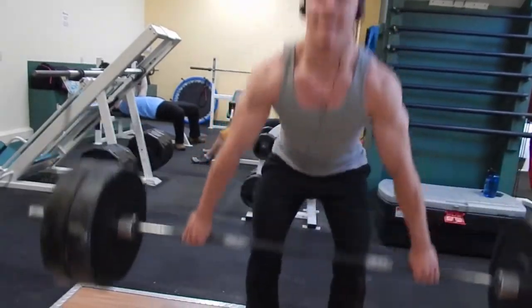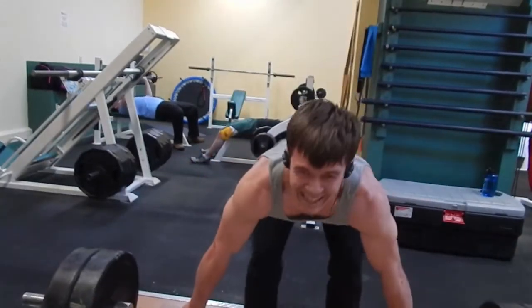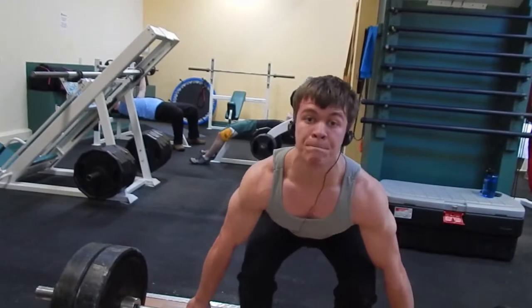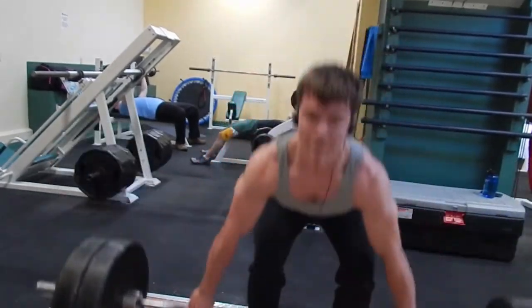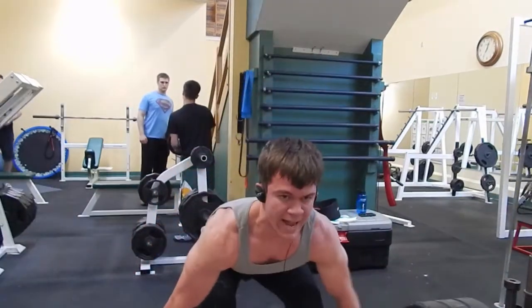As you guys are going to see in this clip, when I get up to 315 — each one of those big rubber plates looks big but they're only 45 pounds — I can only do three reps. And it is not because my back is giving out; my back can get it up easy. It's actually my grip.